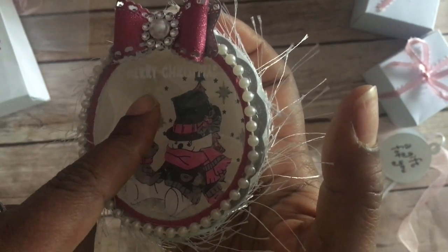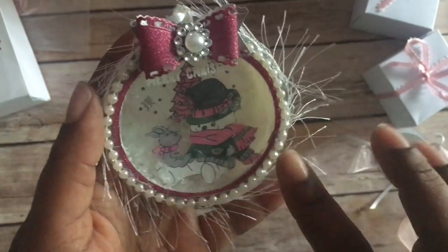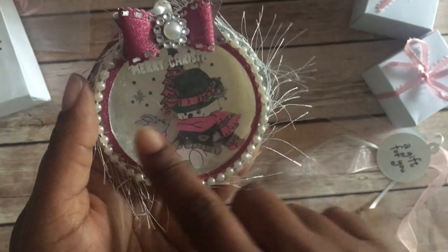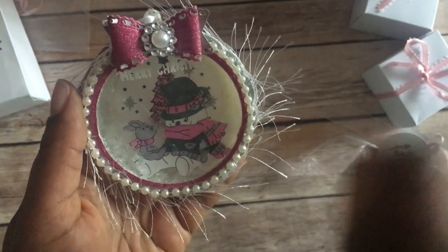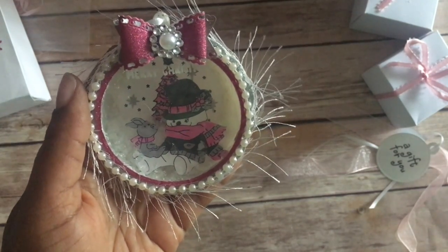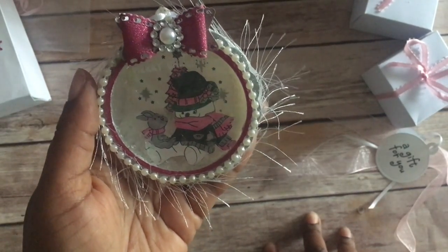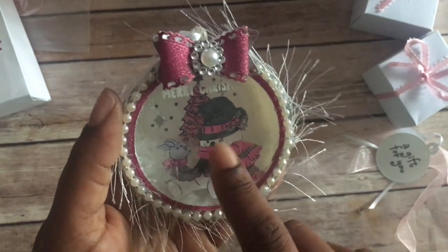Around the circle that I glued down, I have some bling. Then I put snow inside, and across the front is a clear acetate piece where I embossed 'Merry Christmas' — I used my heat embossing tool for that.